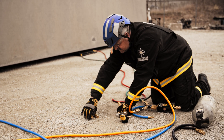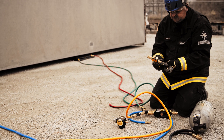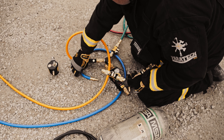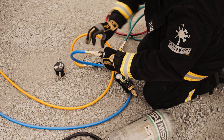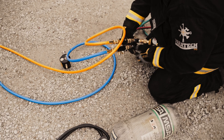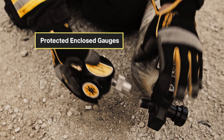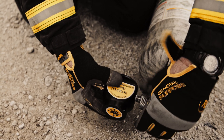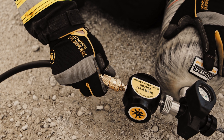I'll do the same thing for my top bags — attach my inlines, attach my bottom hoses, then attach to my controls. Then connect the regulator to your air cylinder, connect the hose, and tighten up the roller.